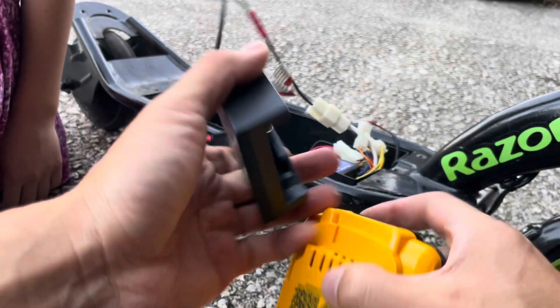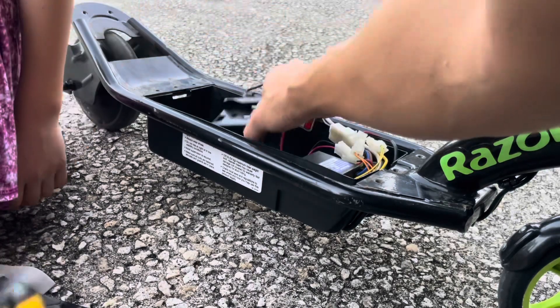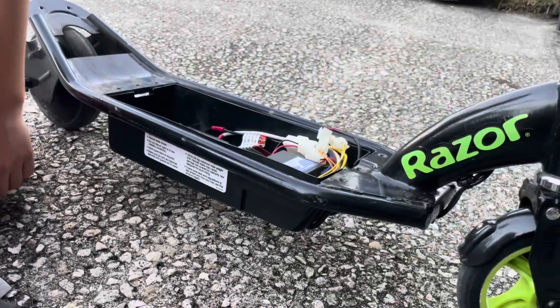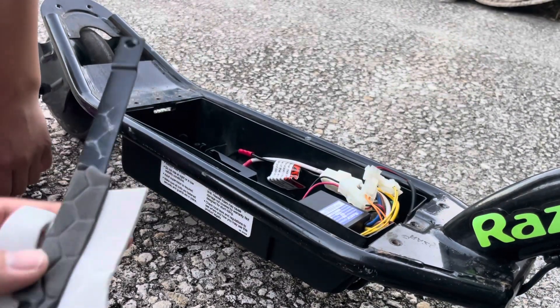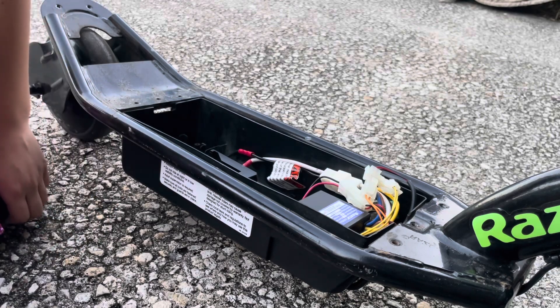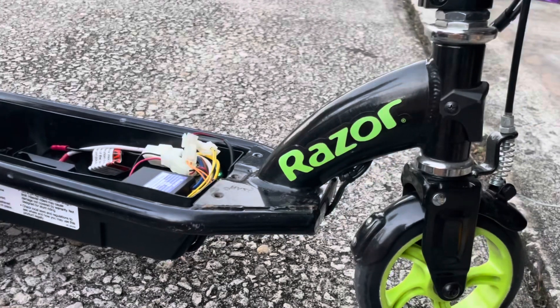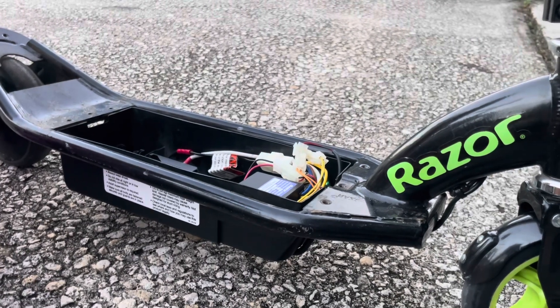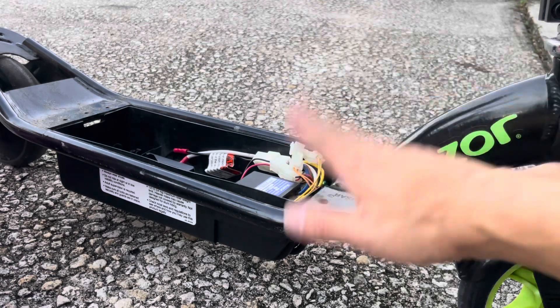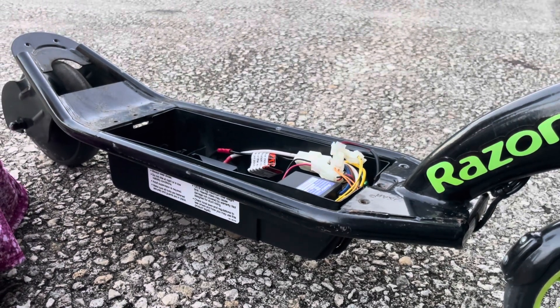We can just plug a spare battery in and we're good for another 40 minutes. Bring a spare battery and you can keep riding for 80 minutes — one hour and 20 minutes total. Thanks for watching. Please hit the like and subscribe button and turn on post notifications so you don't miss our next update. The next update will probably cover adding pneumatic tires to the front, adding disc brakes to the front — I have some parts ordered already. We're going to keep modifying this and make it fun. Leave a comment if you have any questions.